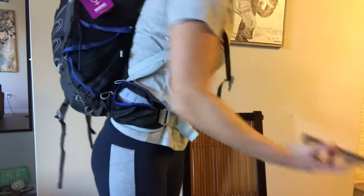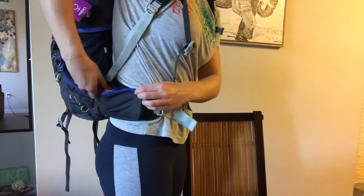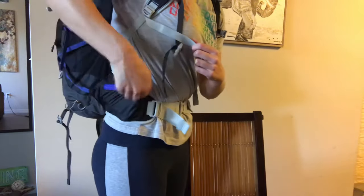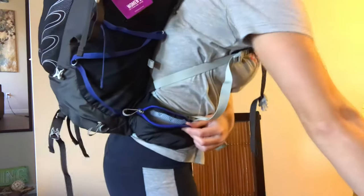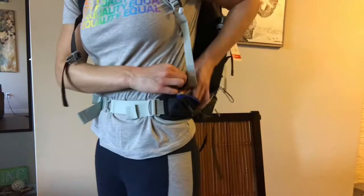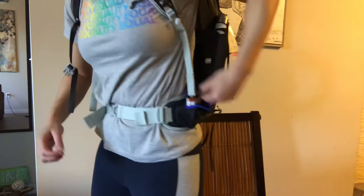The last thing I'll talk about is the hip belt pockets. Unfortunately these are a little bit smaller — this phone case for Harry Potter fans does fit the iPhone 7. But we're back to these terrible Osprey zippers — they're not as zippable as I'd like. For reference, one pocket fits a granola bar, chapstick, and a pocket knife; the other fits a battery and a granola bar. They will fit your stuff, but if I can't zip it one-handed it just doesn't make for an easy, stress-free pack.